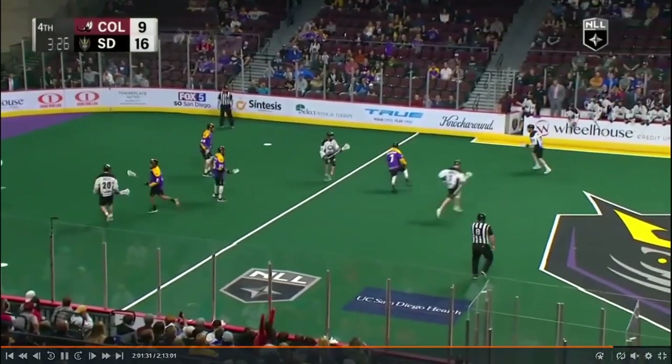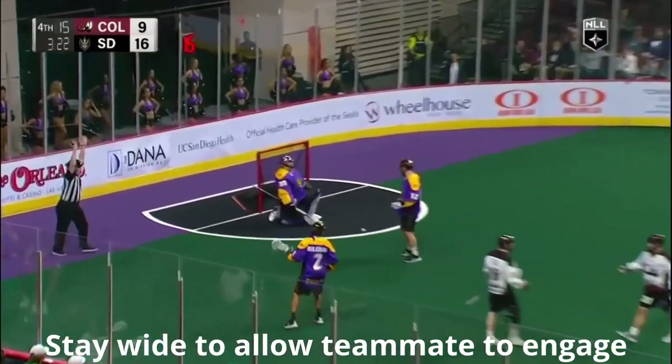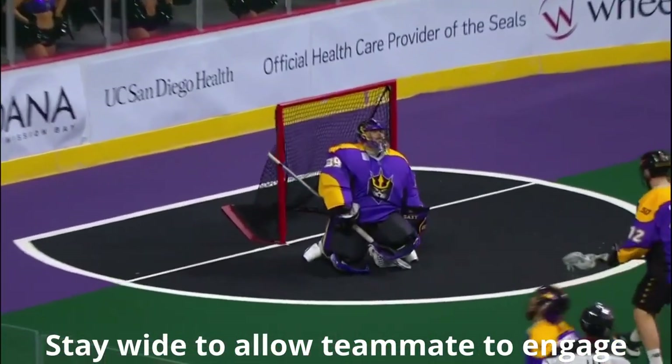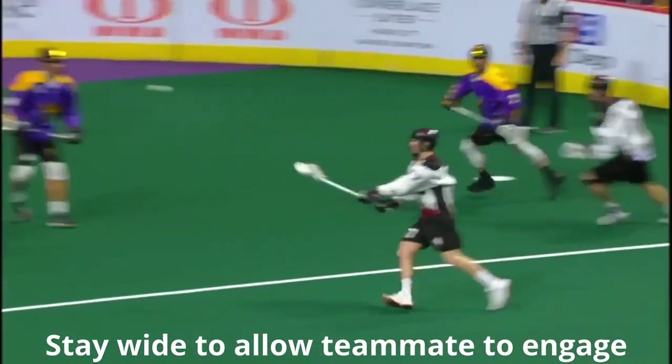Here's a situation where Ryan Lee stays out wide. The middle man on the floor again occupies two defenders. By staying out wide, you don't feel like you're a threat to the defense, even though that's a good spot to shoot from. But the middle guy is the key as he keeps two guys busy to open up that look.